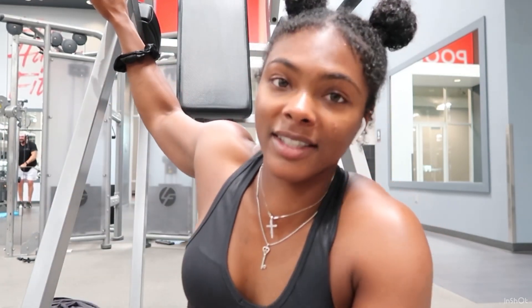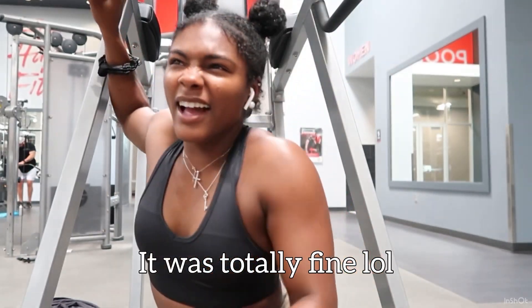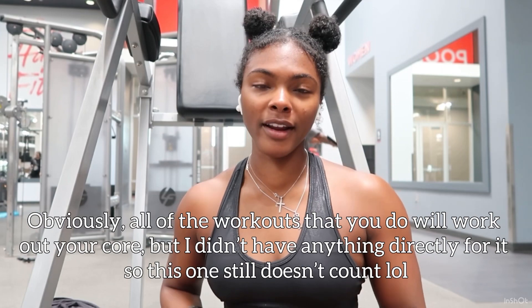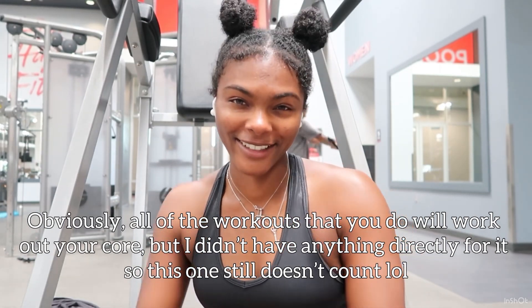I was putting up the weights from lateral raises and I dropped a 10-pound weight on my big toe — it hurt so bad, I wanted to cry and scream. That's why you wear shoes, people. Anyway, I said 10 exercises but this is a bonus — number 11 — for my core because I don't have any core exercise. We're going to do leg raises: hands here, lift your legs up and down, and it's the best way to target your core.